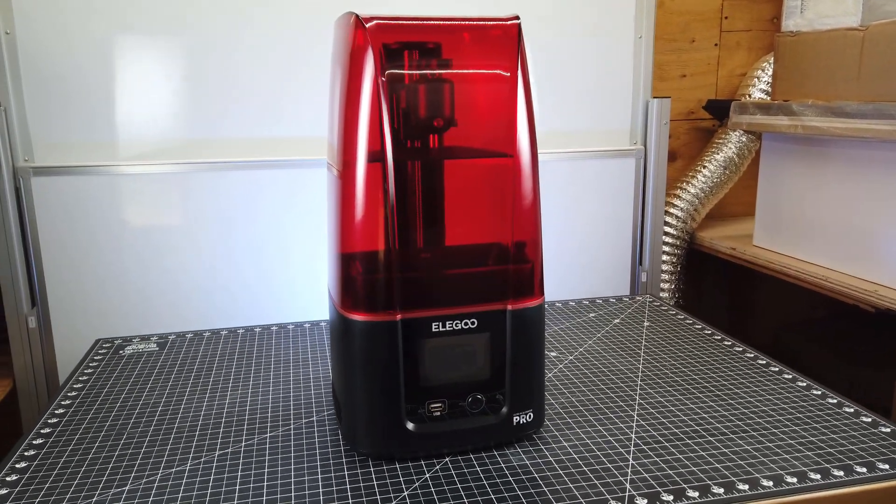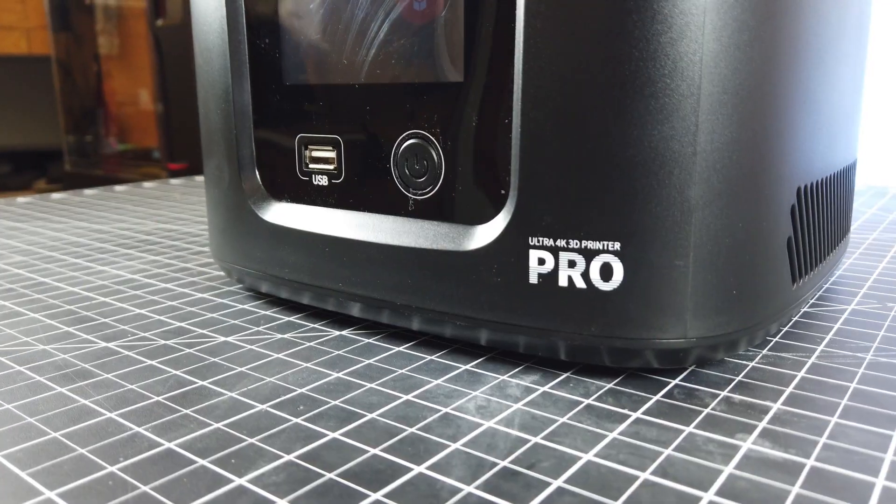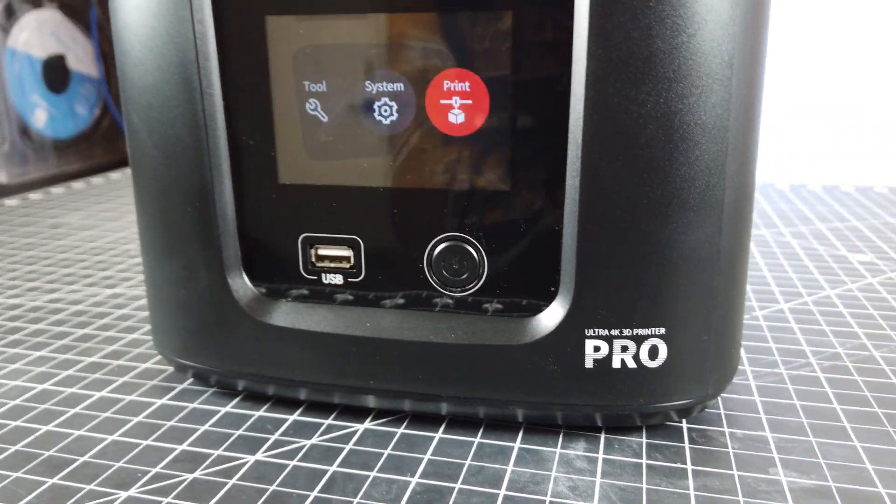Elegoo sent me their new Mars 3 Pro, so let's check this thing out, see what upgrades it has over the original Mars 3, and see if it's worth getting.